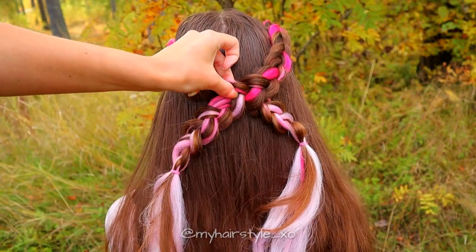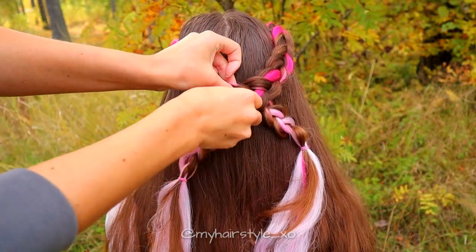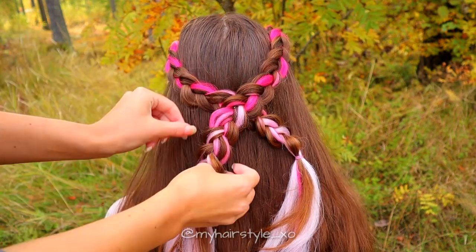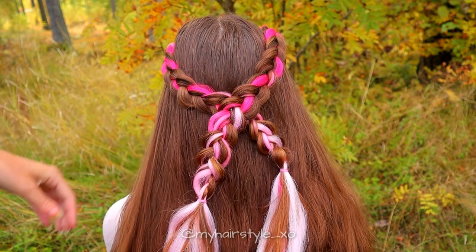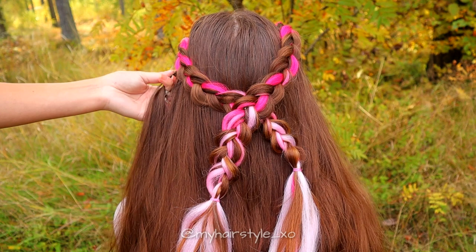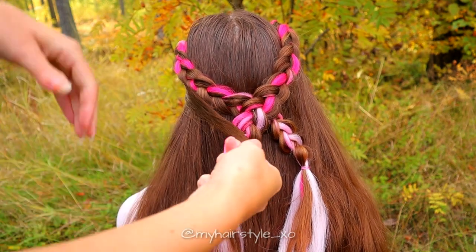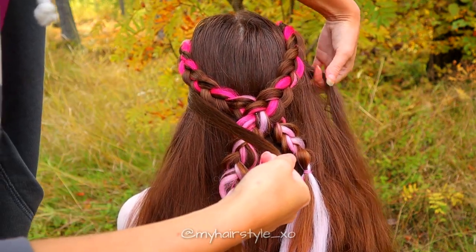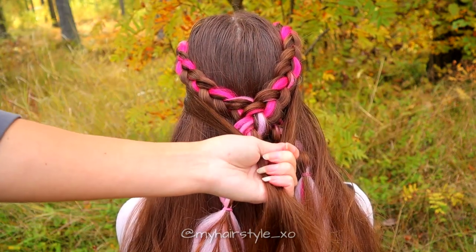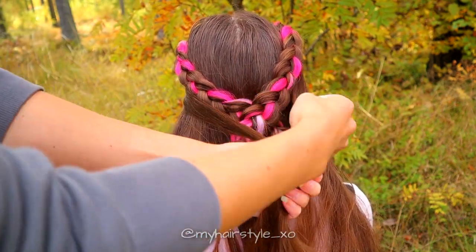Next, I secure this braid together with the other braid. Then I will create a couple of twists above these braids. So take some hair from both sides of the head and then tie them together with an elastic.